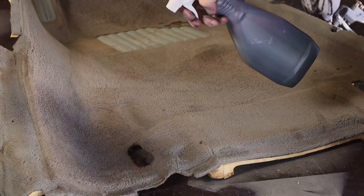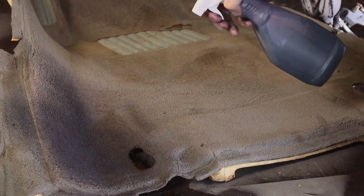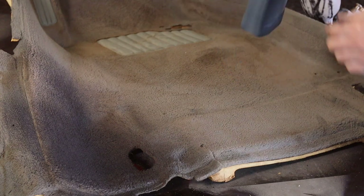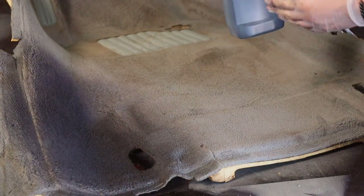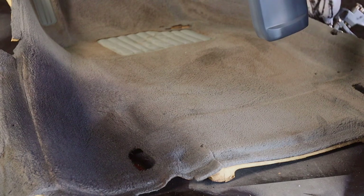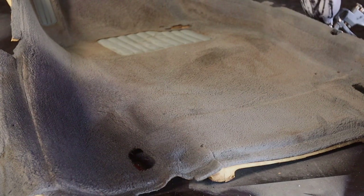And there we are — it's blue, pretty much confirming it. We'll be done by midnight at this rate. I'd probably only use the included bottle if I just wanted to touch it up inside the car, whereas the spray gun method is much quicker.